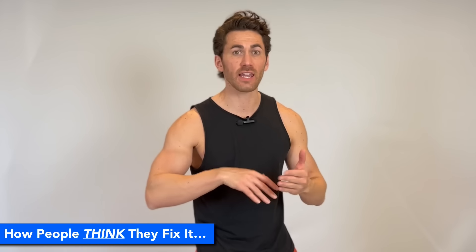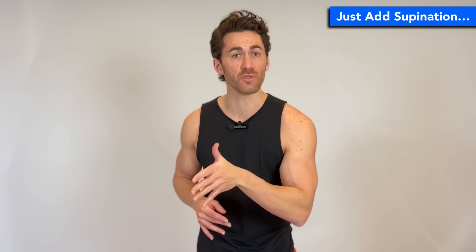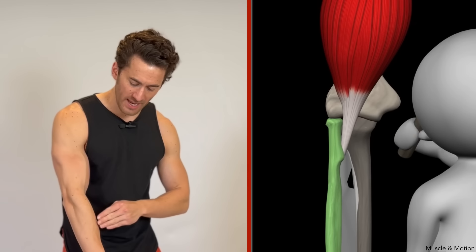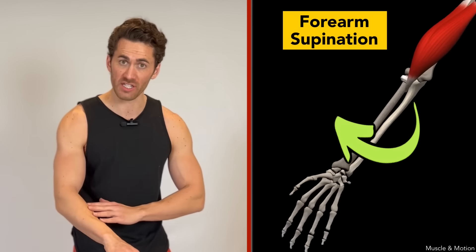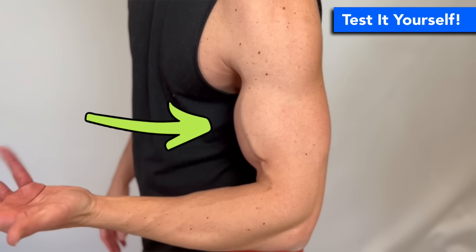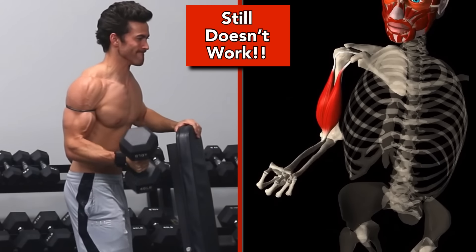So the way that most people who understand this issue think they can get around it and shift more load onto the biceps is to add a movement that the biceps do that the other two muscles don't, and that's supination. The biceps insert on the radius and the fascia on the inside edge of the forearm, so when they contract, they rotate the forearm externally in what is called supination. You can feel how strongly the biceps contract with supination yourself — just bend your elbow to 90 degrees, grab your bicep with the opposite arm, and then rotate your forearm back and forth. You will feel the biceps contracting underneath your hand. So many weightlifters know their anatomy and try to isolate the biceps by supinating their forearm as they bend their elbow. But here is the reason why that does not work — the central tenet behind this video and my isosupination techniques.